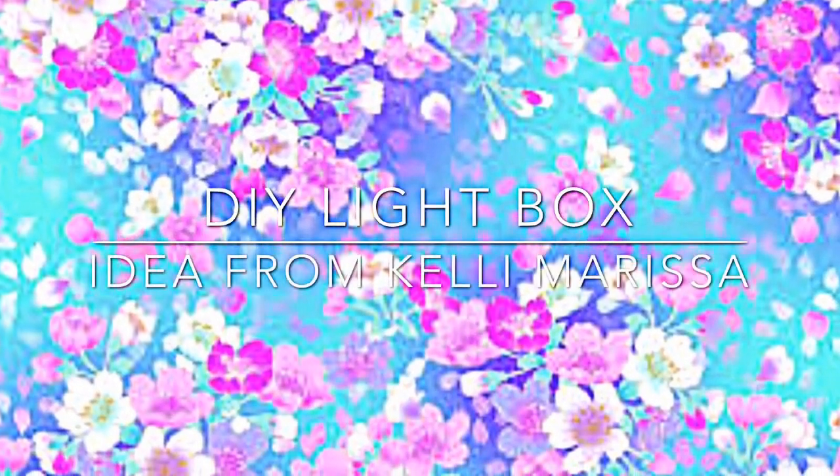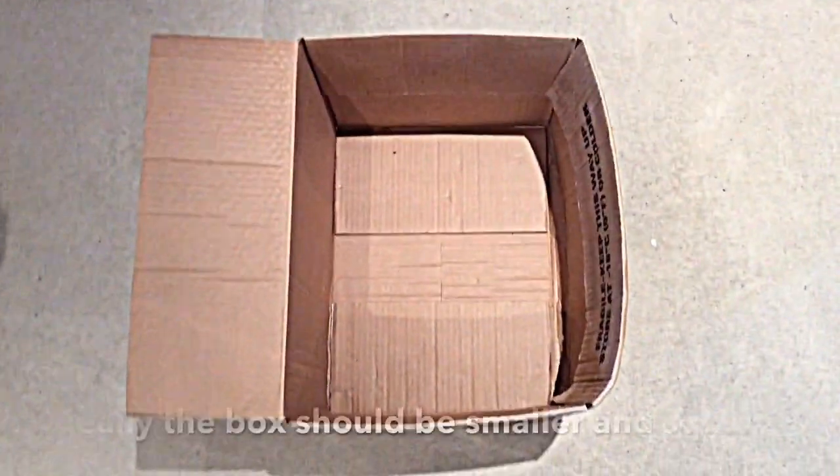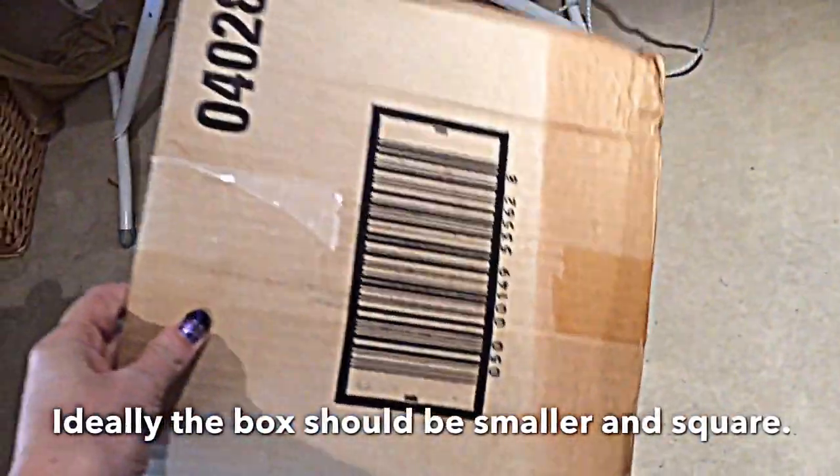Hey guys, welcome back to my channel. I'm going to be showing you how I made a DIY light box. I got the idea from Kelly Marissa and I'll leave links to her video in the description box below.